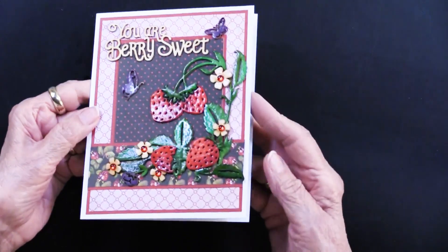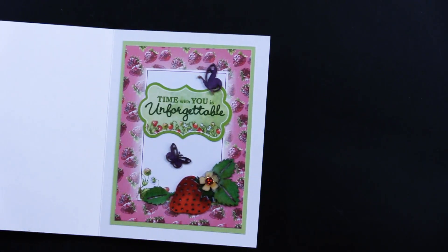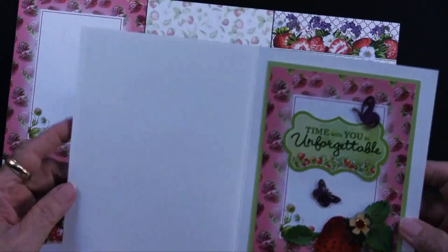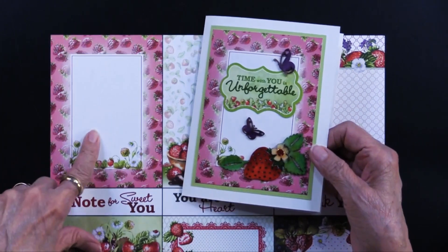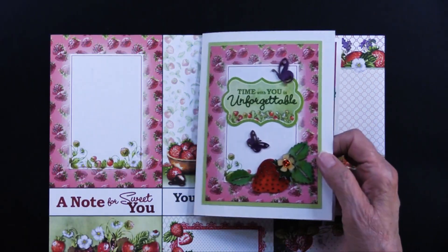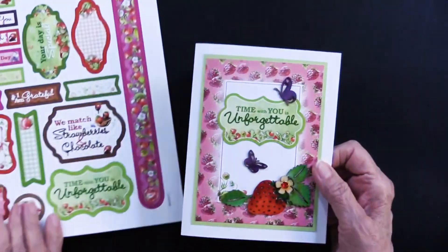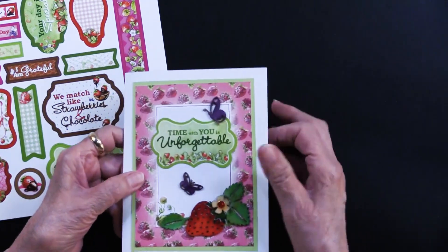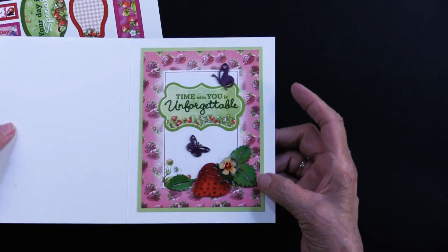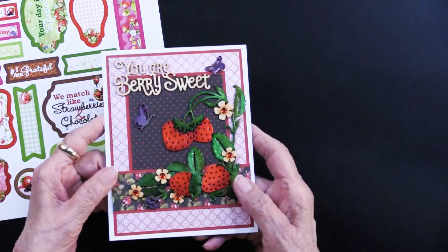Those chipboard pieces get glued onto the card. For the inside of her card, she went to this sheet and simply matted it on the light green in the solid collection and glued it down. 'Time with you is unforgettable' comes from the die cuts. Doesn't that green just pop nicely with the matting? More chipboard right there, and remember the red jewel dazzles — and you are done. What a stunning card.